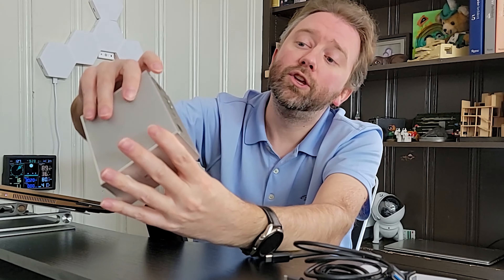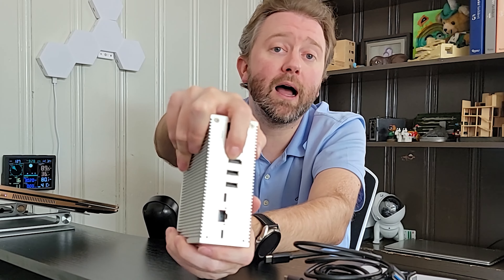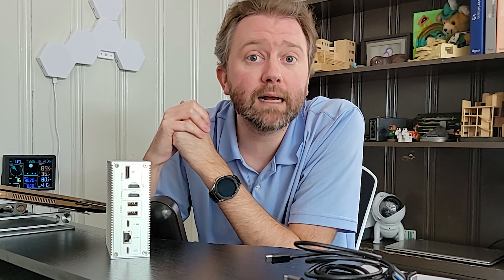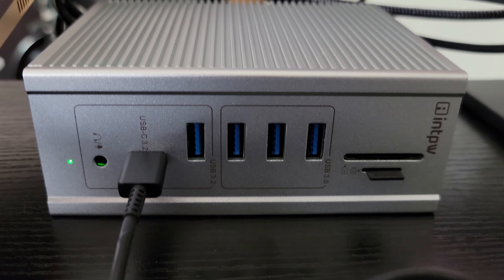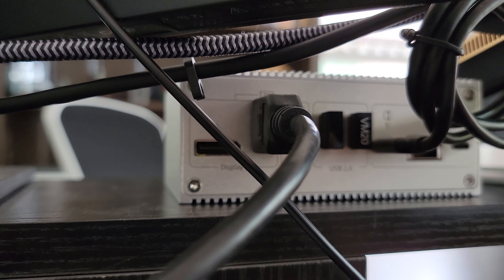Now on the back, you have a DisplayPort and an HDMI port, and then you have a second HDMI port. What's nice about this device is it can support up to two monitors, which makes it a little more unique than some of the other products out there. Both monitors can be supported up to 5K at 60 hertz. You can use both HDMI ports to get that 5K signal. However, if you are using the DisplayPort, you're only going to get up to 4K at 60 hertz.